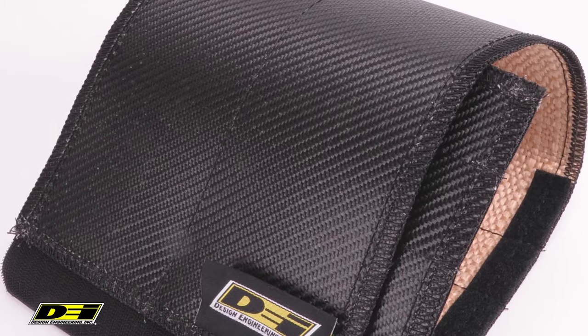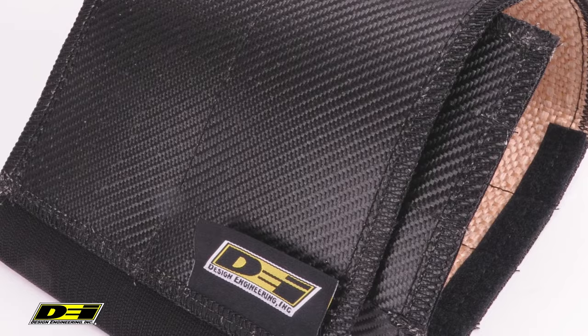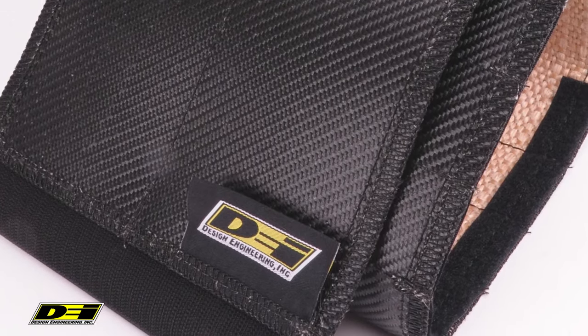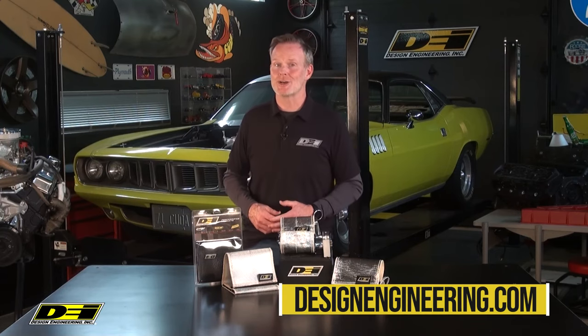Two universal trim-to-length sizes: one for full-size starters and one for mini starters as well. Two other options are the Onyx VersaShield and the Ultra 47 VersaShield, featuring aluminum outer layers and an insulating glass fiber inner layer. Again, the VersaShield — take a look online at designengineering.com.